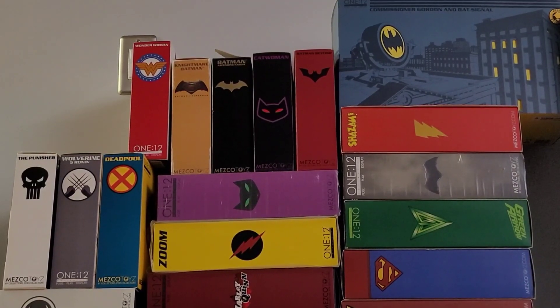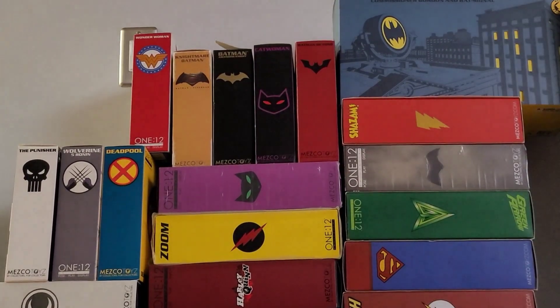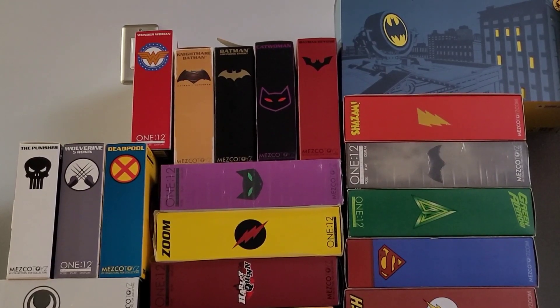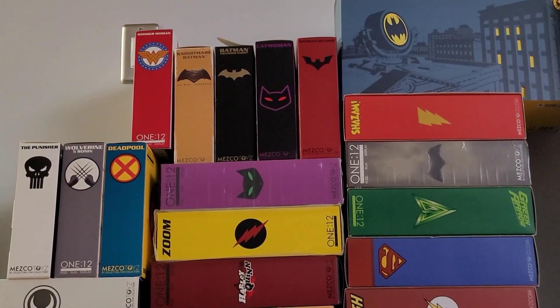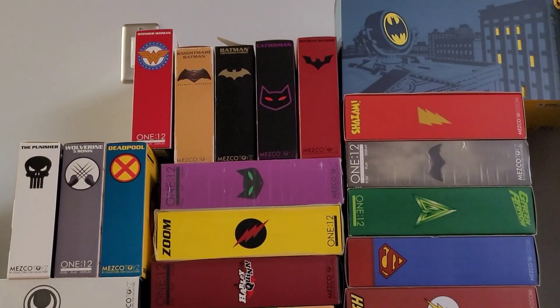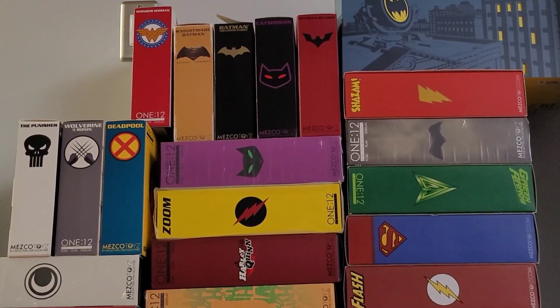Next is Catwoman, then the Ascending Knight Batman — which I don't remember buying. It's the Batman vs. Superman Batman, but the one with the coat. Then Nightmare Batman, Wonder Woman — which I also reviewed, very good figure. Looking down, there's another version of Catwoman; I think this is her purple suit.